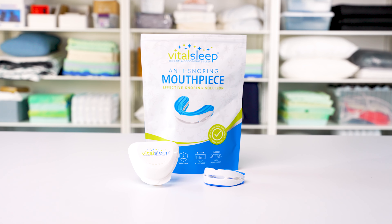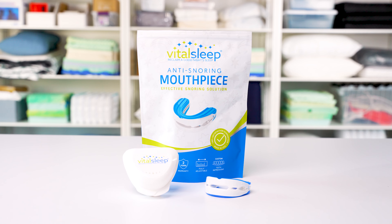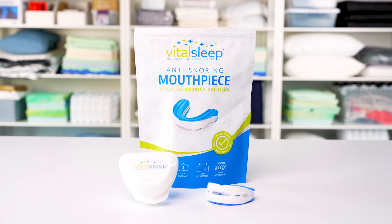Hey everyone, I'm Tom from Sleep Foundation, and today in our test lab we have an anti-snoring mouthpiece made by VitalSleep. In this video, we'll talk a little bit about what this mouthpiece can do for you, how it works, and why we recommend it. Let's get into it.